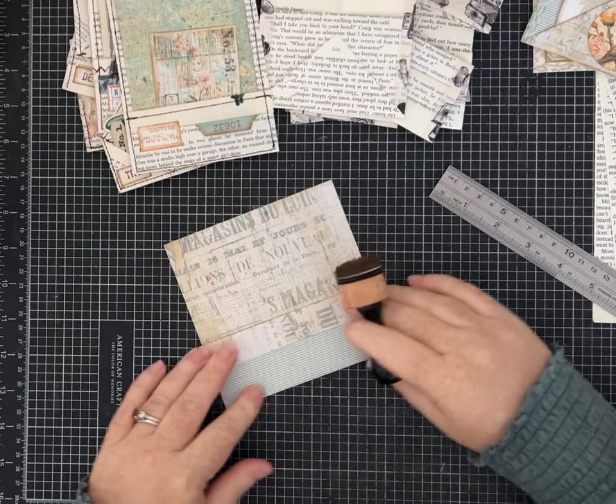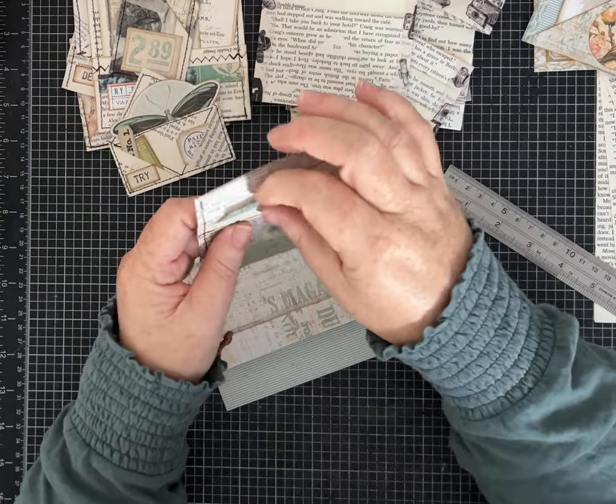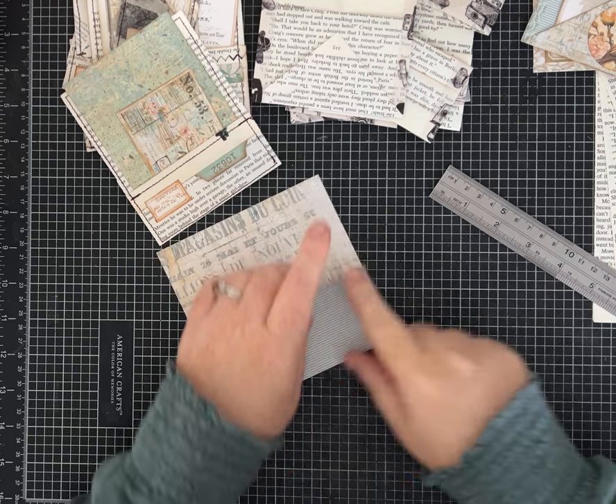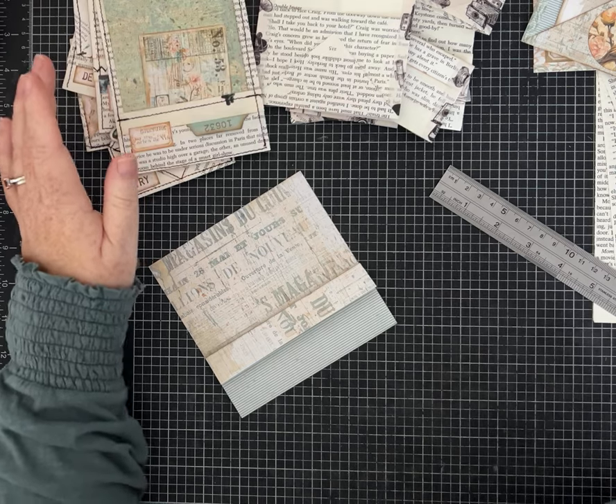These can be decorated, inked, all kinds of things. Just to show you, I did install a little tab right up under this flap and I think it looks really cute — then put a little label on there, so that's just an idea for you. If you're sewing, you want to sew whatever you want on this flap first. I just did a single stitch right across, then close it and sew all the way around.